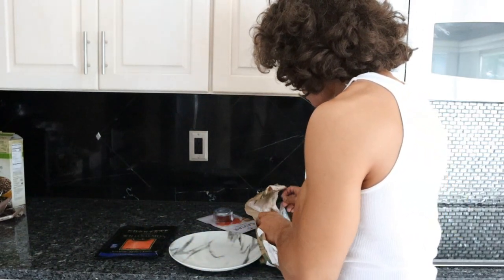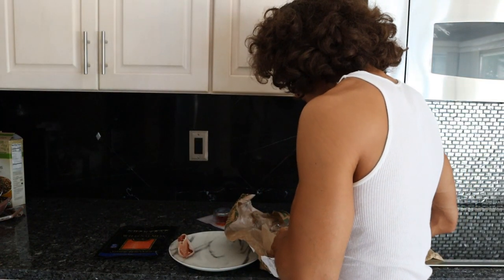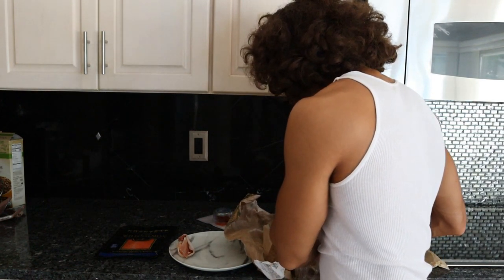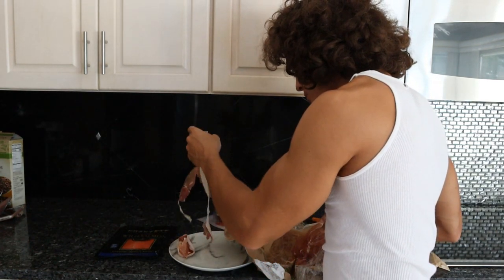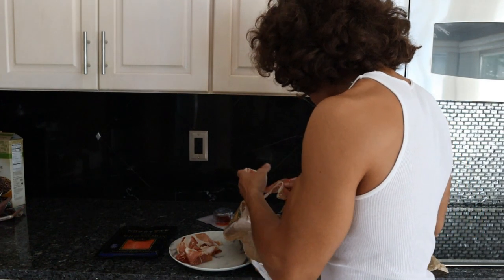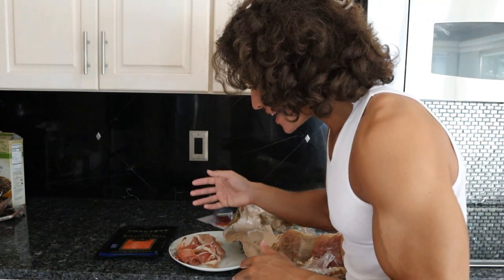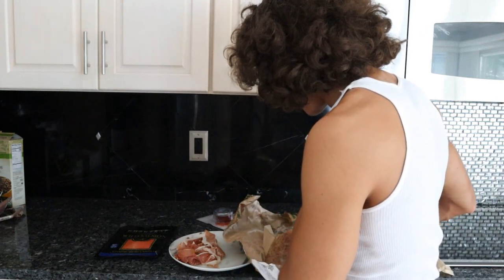I'll try to portion it reasonably and eat the fish first so I don't over-consume the prosciutto. This is Prosciutto San Daniele, which to me is a little better than Prosciutto di Parma. If I wanted to splurge, I'd get Iberico, the Spanish ham, which is definitely better from an omega-3 perspective. This is a very dry, dehydrated meat product, so when you consume it, digestion is almost delayed — it's very easy to overeat because until it hydrates in your stomach and gets broken down by enzymes, you won't really feel full.